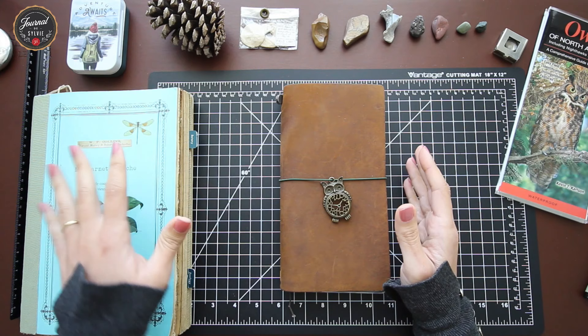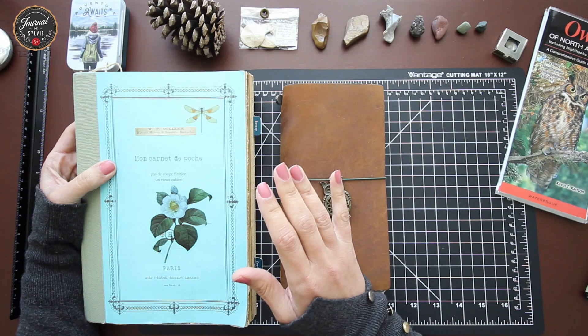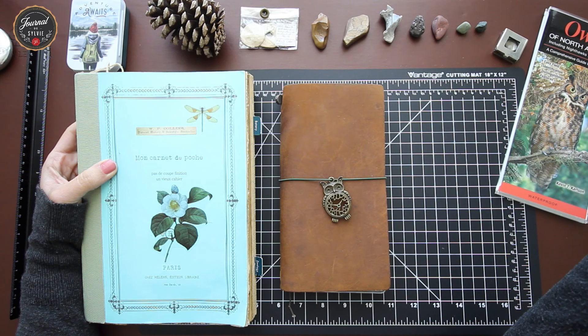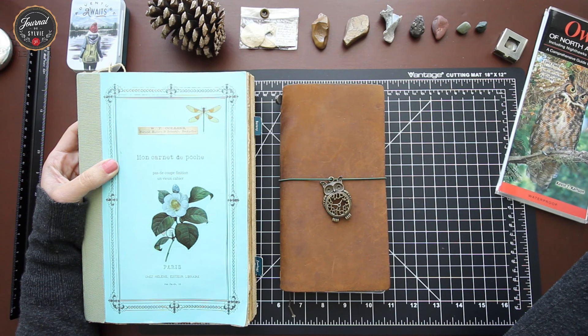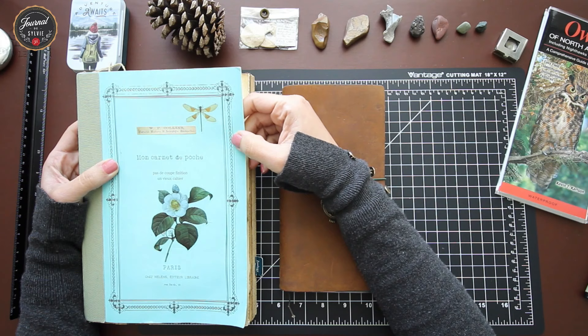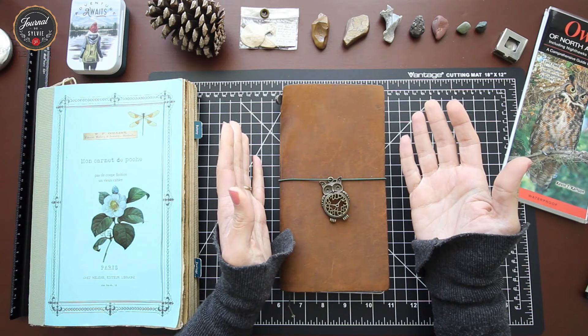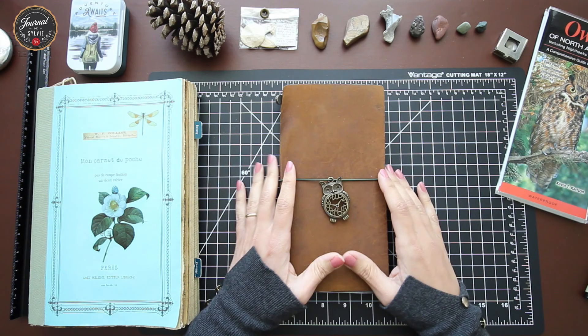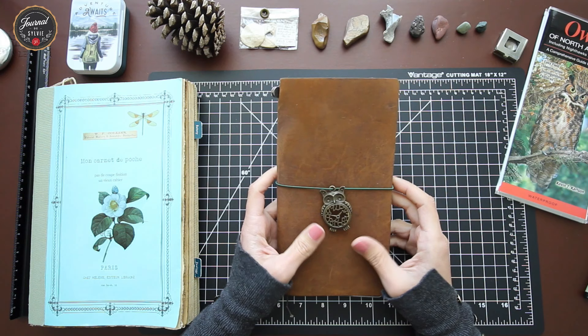It wasn't very practical for me to take this size to the field, though nothing prevents you from doing so — if you're camping for a few days, have a big backpack, or nature is the sole purpose of your outing, you can definitely take the big size with more stationery and colors. I'd recommend a hardcover since paper covers won't hold up if it gets dusty or rainy. However, if you're like me — in nature not for that specific purpose but still wanting to log observations — then creating a setup with optimized size, weight, and portability will be much more efficient.